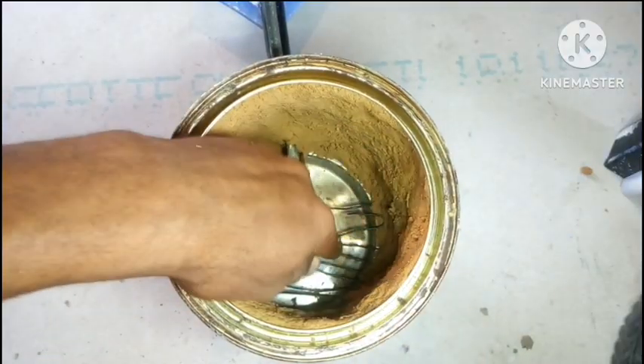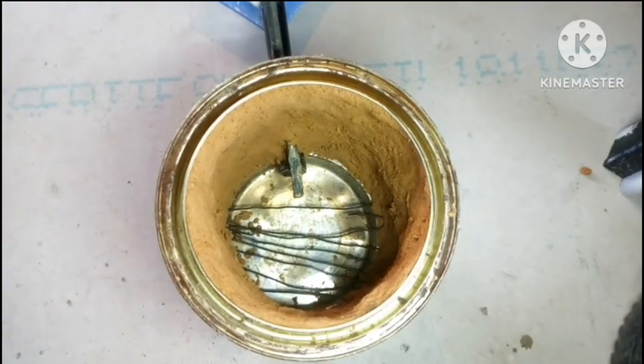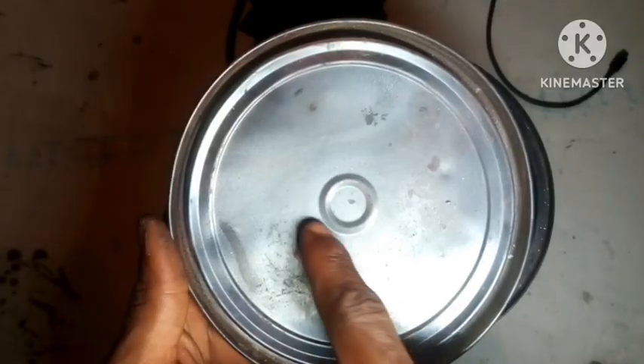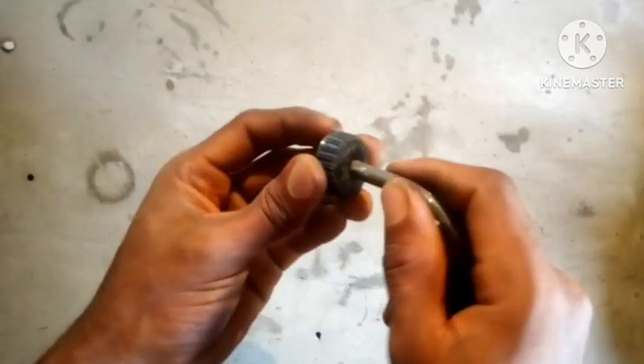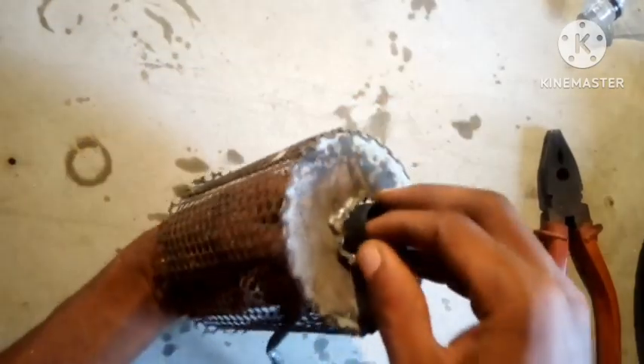I inserted some bending wire for where the melting pot is going to sit. Then I made a hole in the center of the container cover. For the oil supply system, I divided a plastic container and passed the oil supply pipe through it.